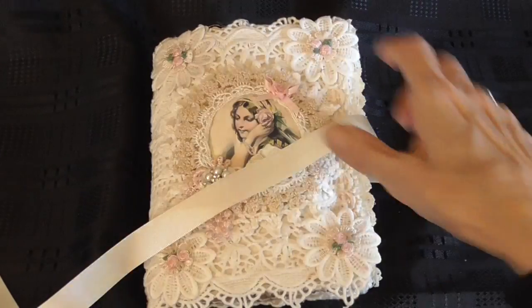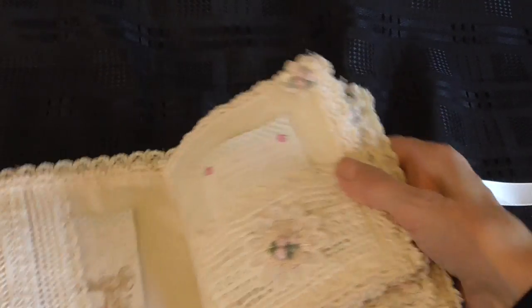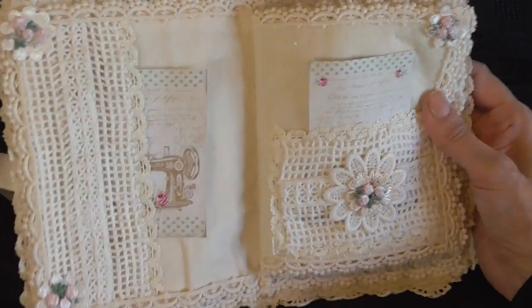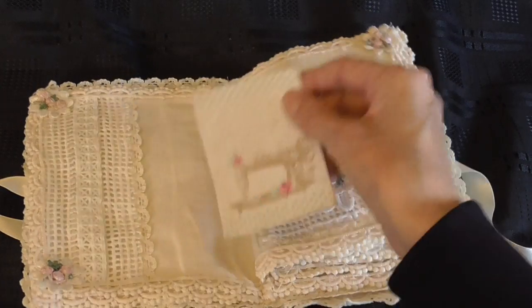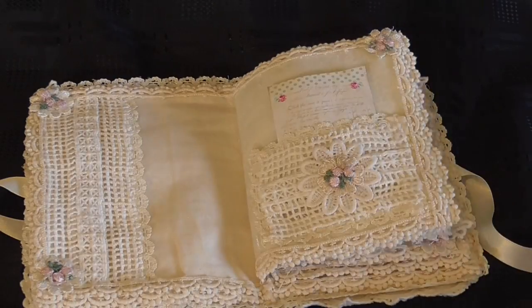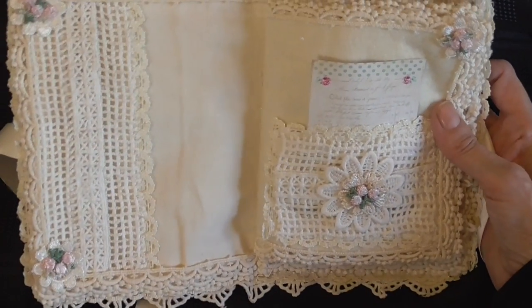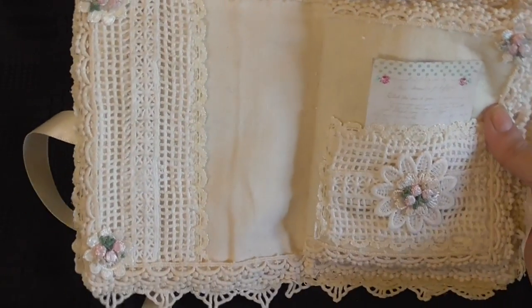I'll show you the inside now. For the first page I made a pocket here and I just got a little card with a sewing machine on it, and then I decorated the pocket using little flower applique and these other little pink applique.